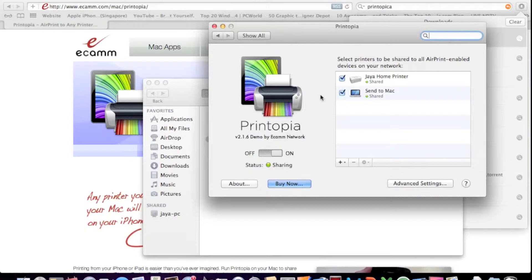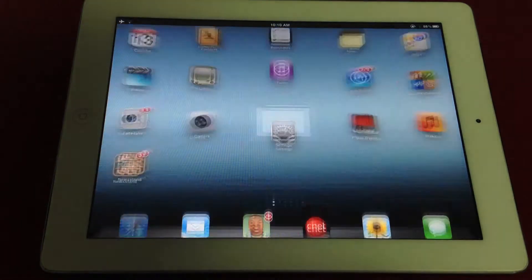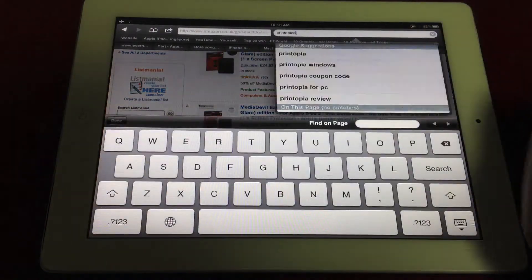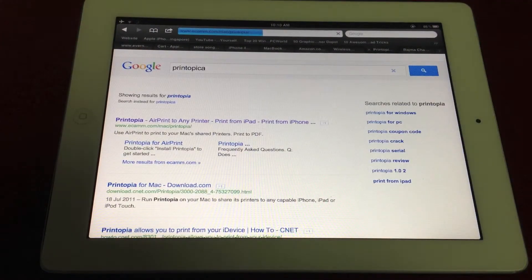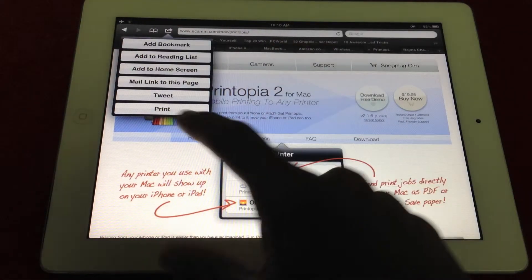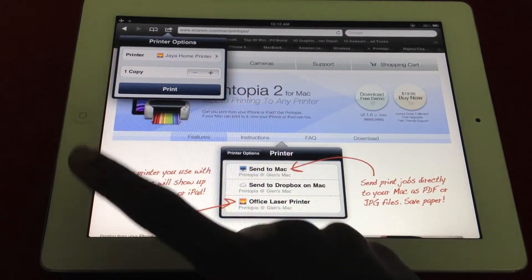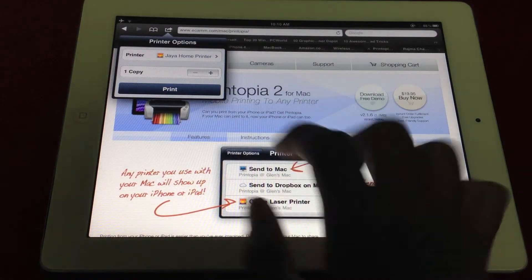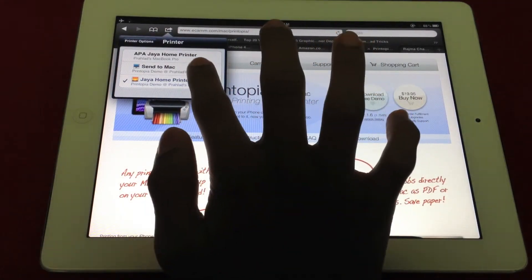So now we're all set. We'll take our iPad or iPhone and show you how to print. The print function is really simple and available in almost every app that supports it. Let's go to Safari and search Printopica as an example. Any app that has this share icon will mostly have a 'Print' button. Just click Print. Make sure Printopica is running on the Mac — don't shut down the Mac. Touch 'Printer' and choose the printer's name.